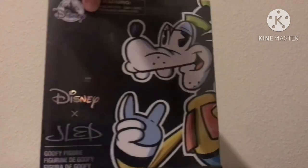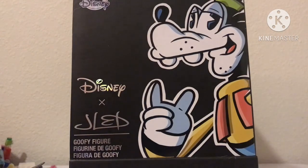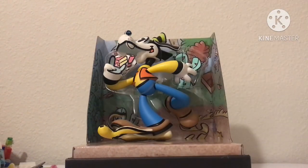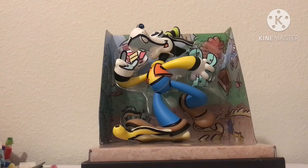Now we are back at the front with the cool Goofy on it. I took off the plastic on the box, and now we are going to reveal who we got. We got the normal Goofy, but that is okay — he looks cool.